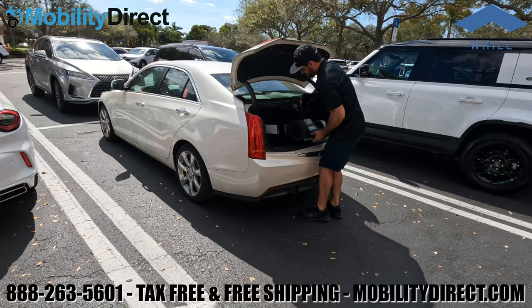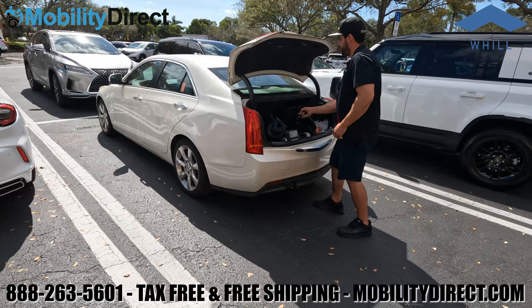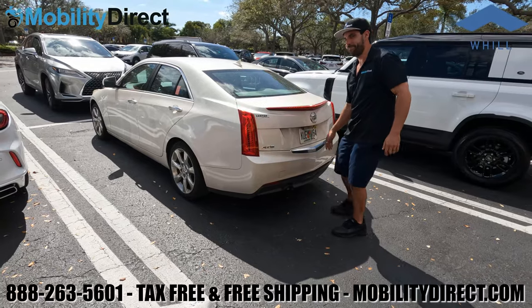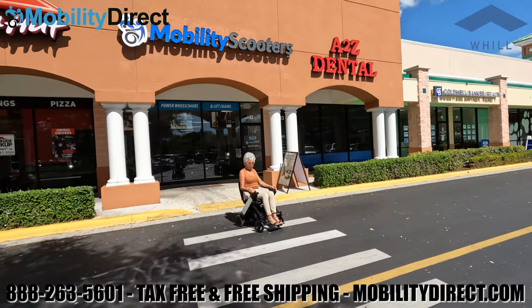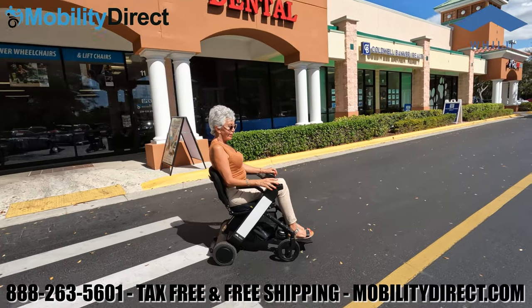You may need assistance — the chair without the battery weighs 52.9 pounds, which for some people may be difficult. Here we're demonstrating what it's like to put it into the trunk. It's very easy to use, and not only that, it's a great looking chair.